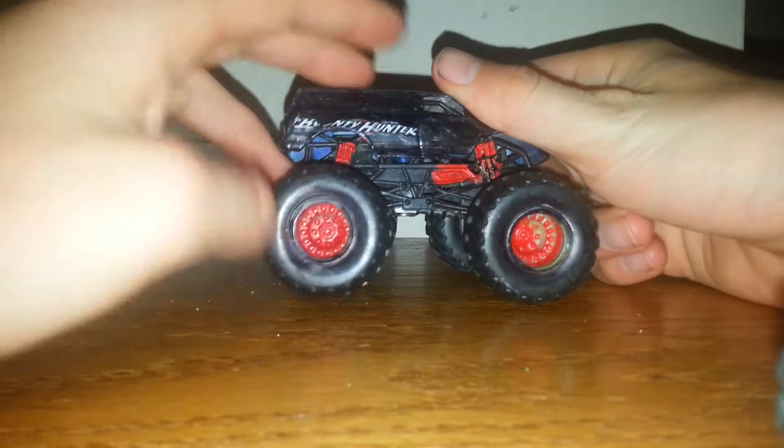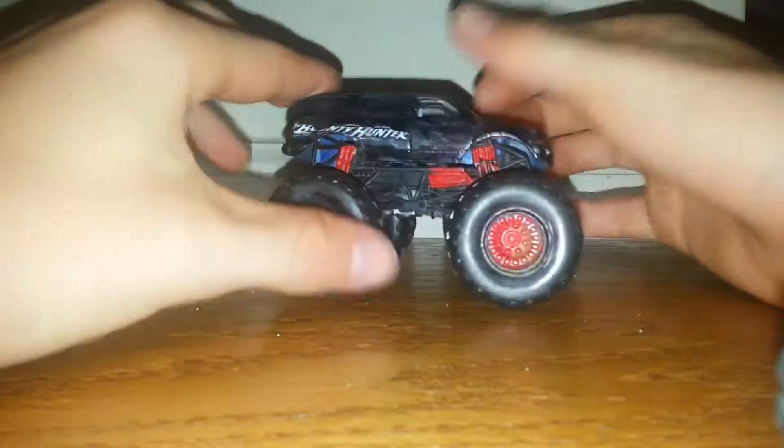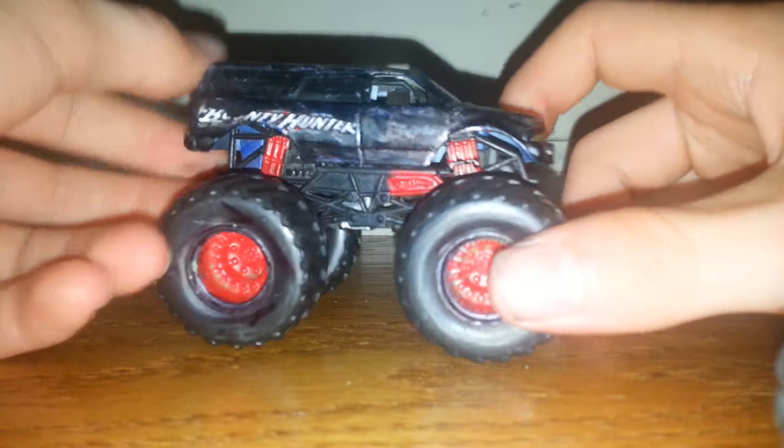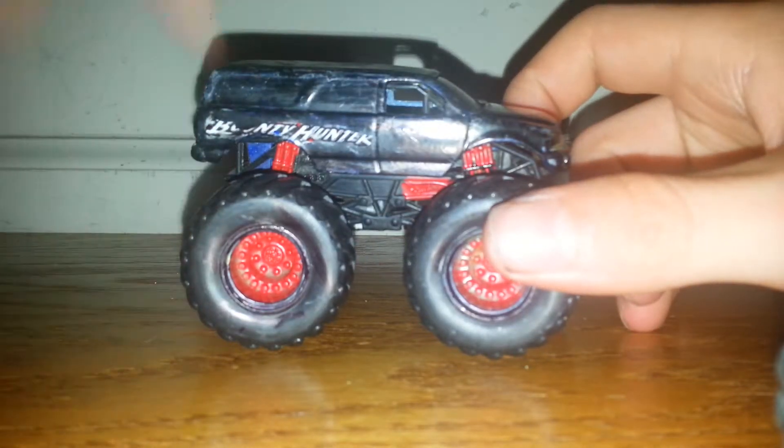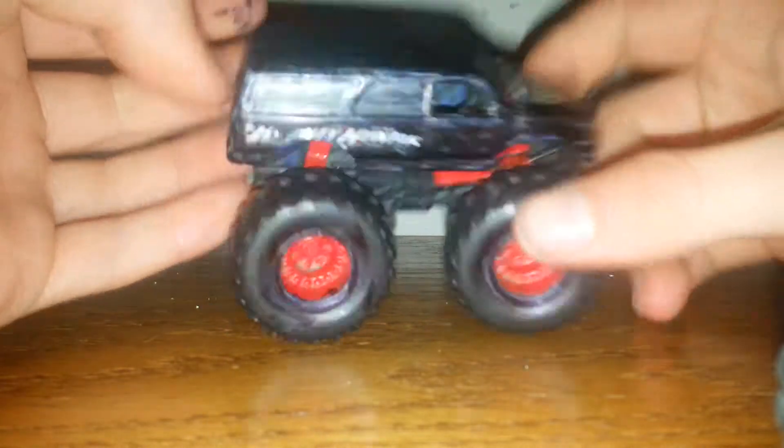Hot Wheels logo right there — I clearly colored that one in just so we can at least have a Hot Wheels logo. No Monster Jam logo, because it's not supposed to be that. This is supposed to represent the Bounty Hunter back in 2014. The Bounty Hunter that I saw in real life was in 2014, and it was black.